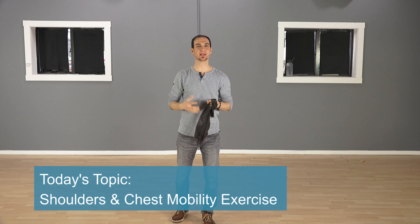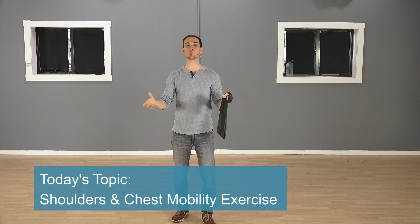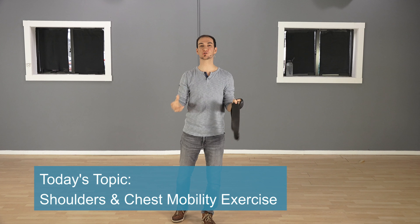Hello and welcome to today's video. My name is Leon from backintelligence.com, where we help people fix their postures as well as ease their back pains from home using natural methods.